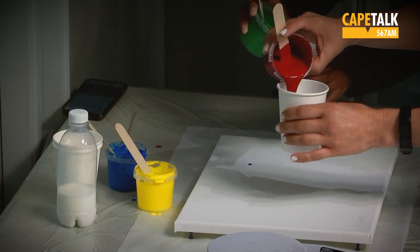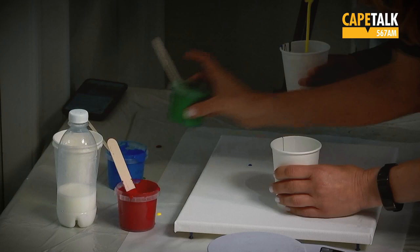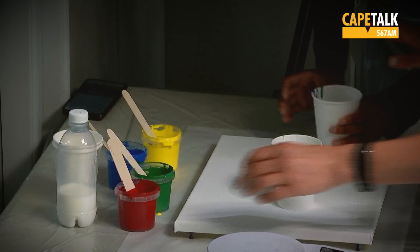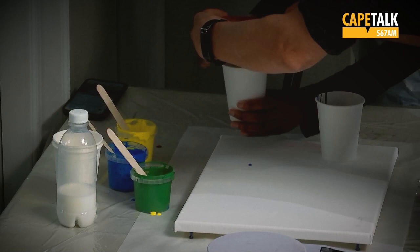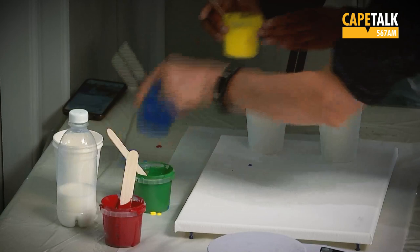We did the mixing for you today. We mixed our paints with a pouring medium — that's the white bottle — which makes the paint fluidy. You can get thousands of different pouring mediums, but you can make one with normal school glue and water. Mix the water and glue together, then mix that with your acrylic paints and make sure you mix your colors well.